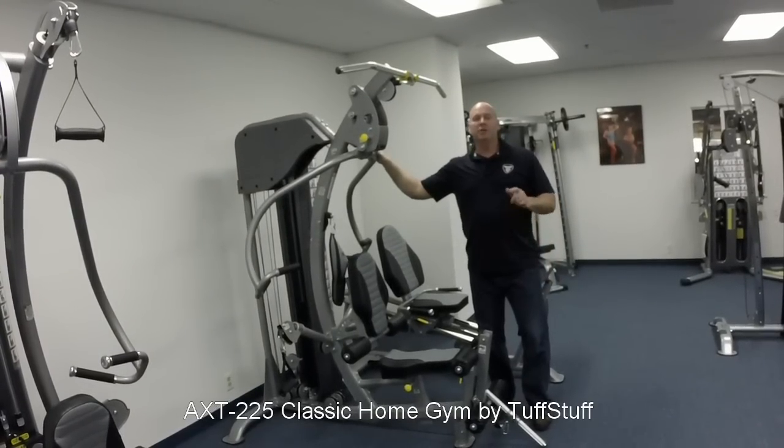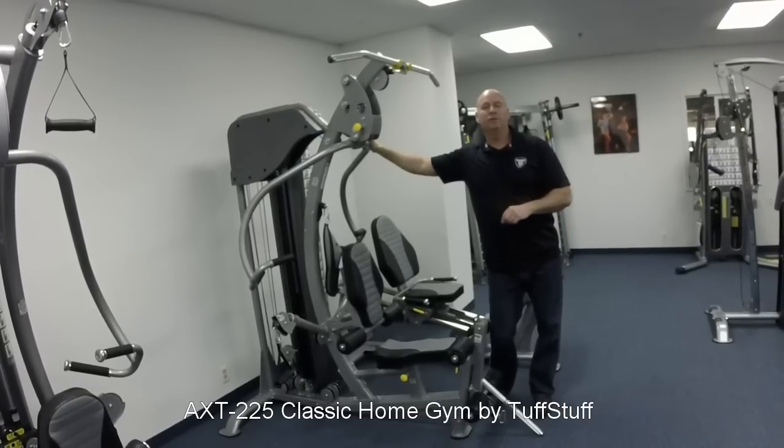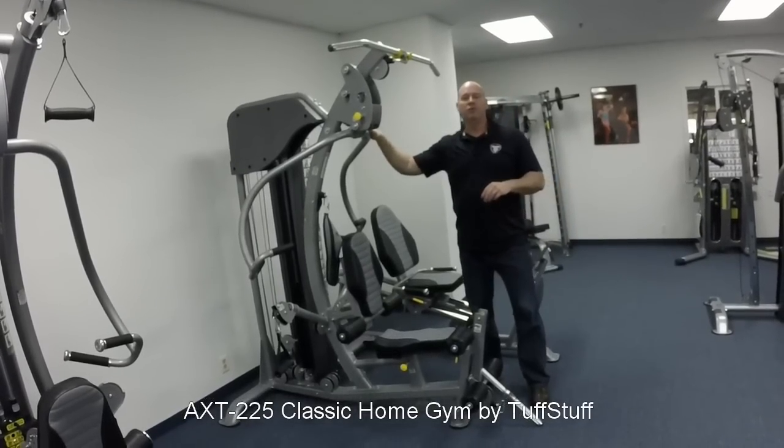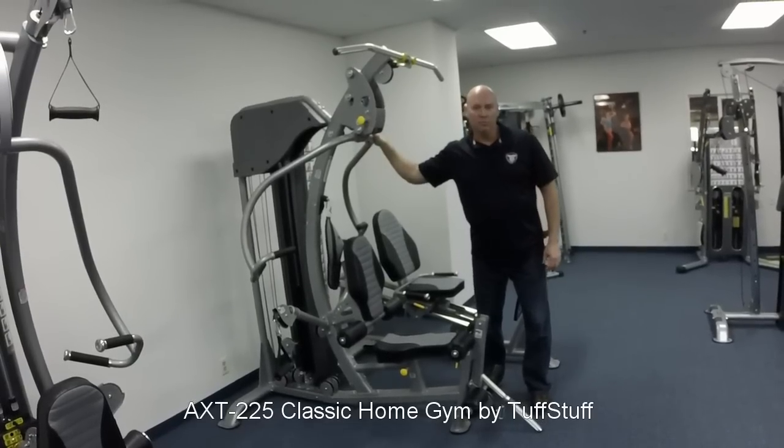Hello everyone, Michael here again from Tough Stuff Fitness International Headquarters in Chino, California. Today I want to introduce you to some of the exercises you can perform quickly and easily on the new AXT 225 Classic Home Gym.